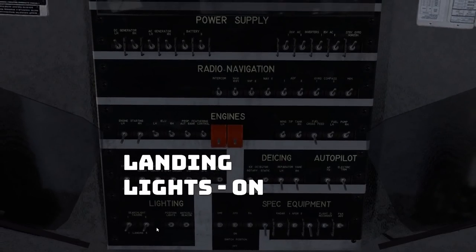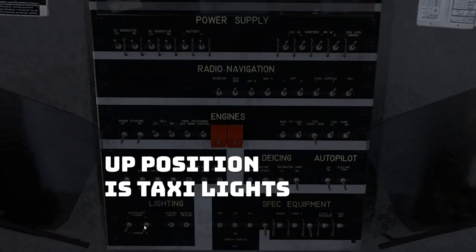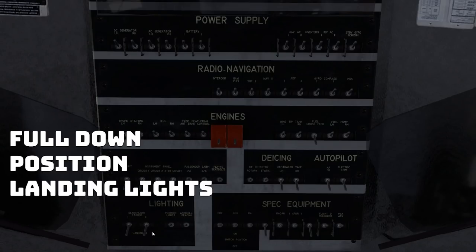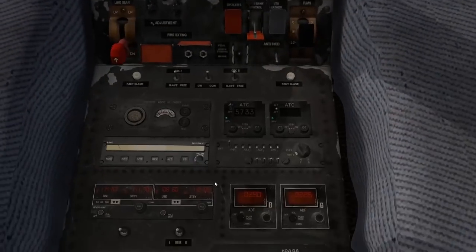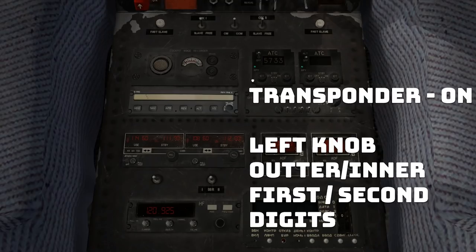Next, landing lights — that's in the traditional place up here. Before we turn it on, let's take a look at the nose real quick — this is where our landing lights are located. I'm going to switch them up. That is the taxi light position — we've got two. Centers off, down — full down is landing lights, and all three lights are on and it is actually brighter. For the moment I'm going to turn these to taxi lights since we need to taxi. Transponder location is right here — switch it to on.